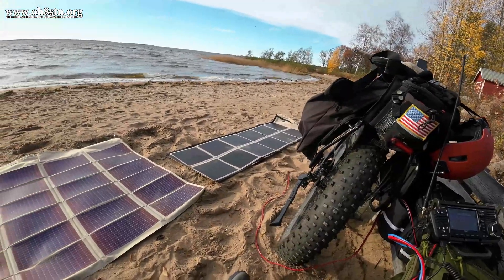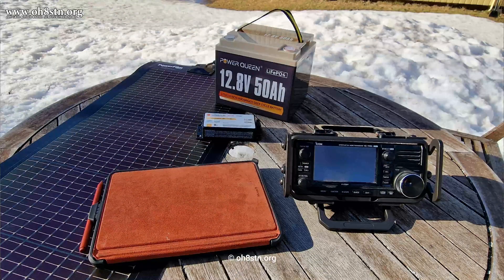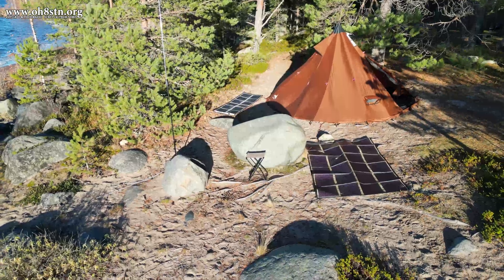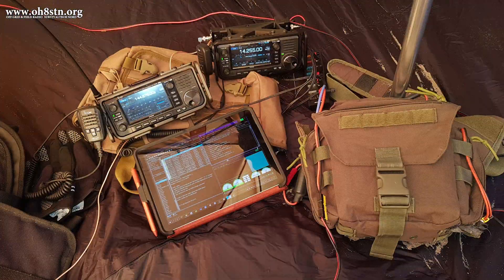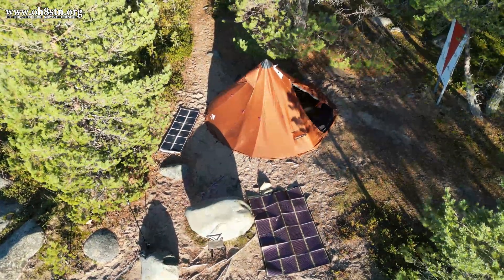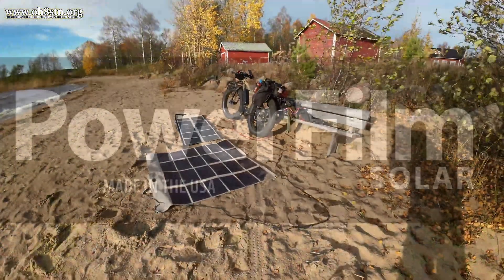For many of us, the most difficult part of getting started with solar power for portable ham radio is understanding the components and how to put them together. To be honest though, putting things together is the easiest part of the process, so don't stress about that. By the end of this video, you will have learned everything you need to know about putting a portable solar power system for your ham radio ops together, all by yourself.